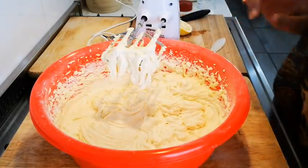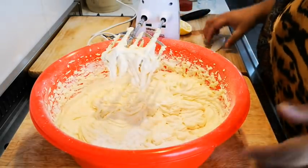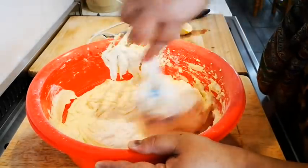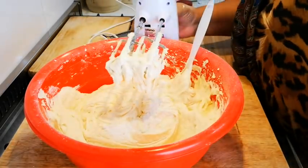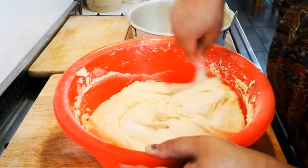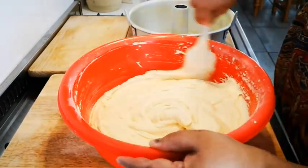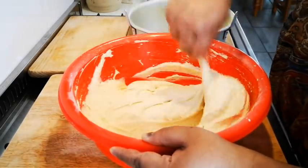I'm just going to add one extra tablespoon of flour. Always while you're mixing, bring the batter in with a spatula. Now I'm going to fold in the rest of the flour. My oven is nice and hot. I love the consistency of this batter — nice.